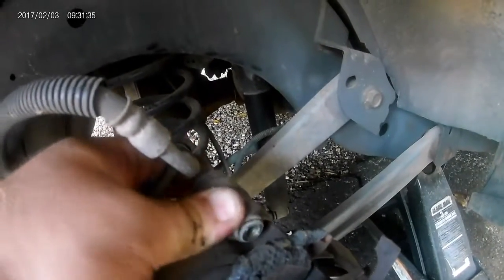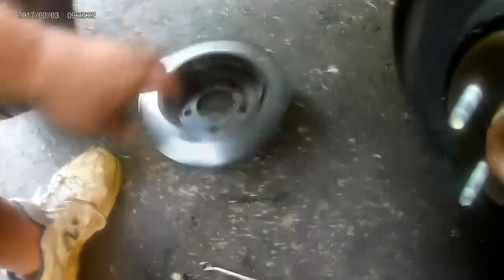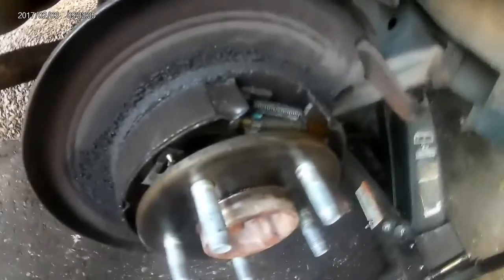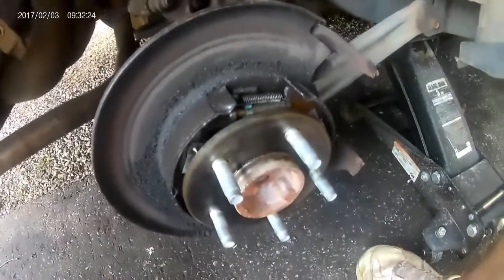You will need a 10mm wrench to get at that bottom bolt. I'm going to carefully set this back here so it doesn't hang by the caliper. I'm going to pull this rotor off. Wow, that's not good. The axle seal is not so good — that's no bueno. So that, and parking brakes, in the future.